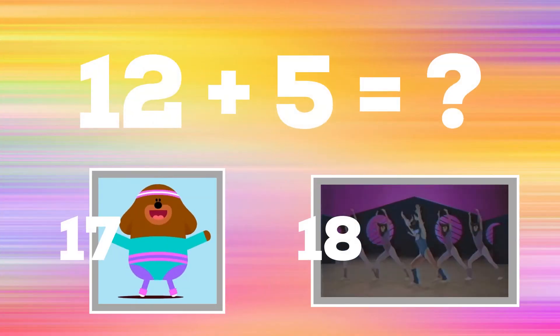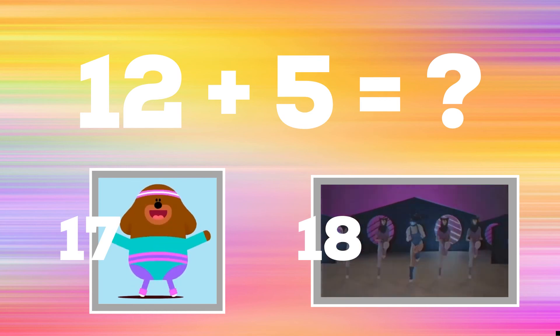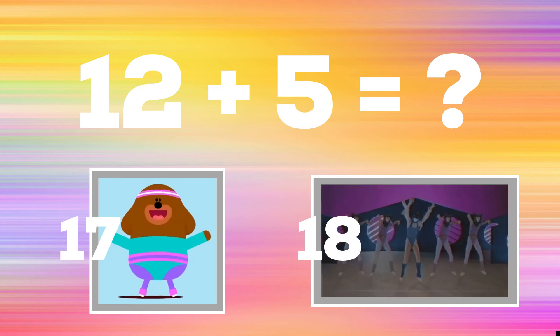Last math problem. 12 plus 5. If you think the answer is 17, do some star jacks. If you think the answer is 18, do some high energy knee raises.